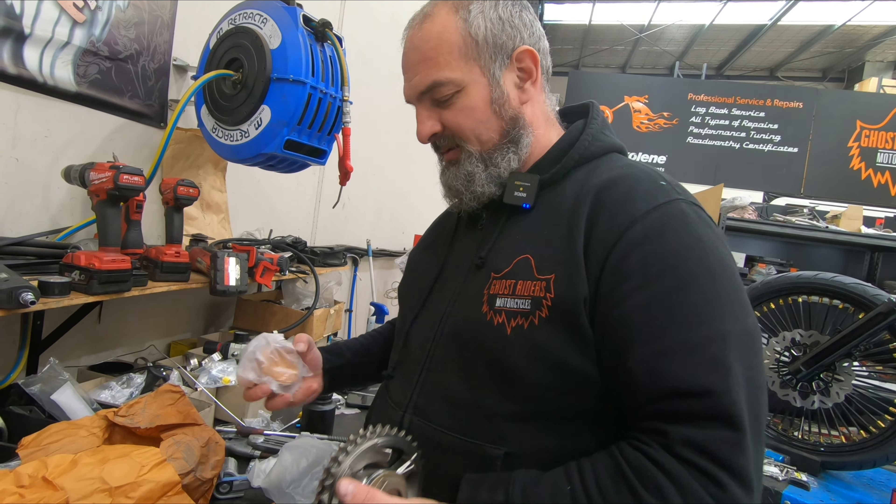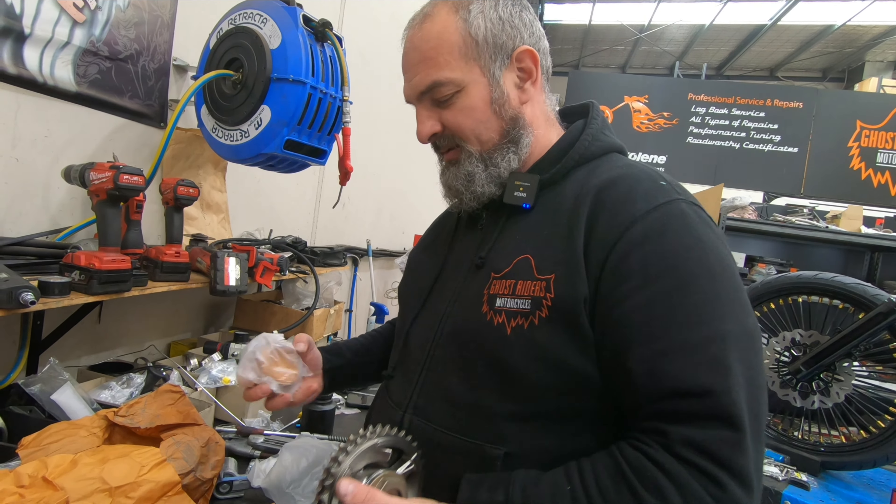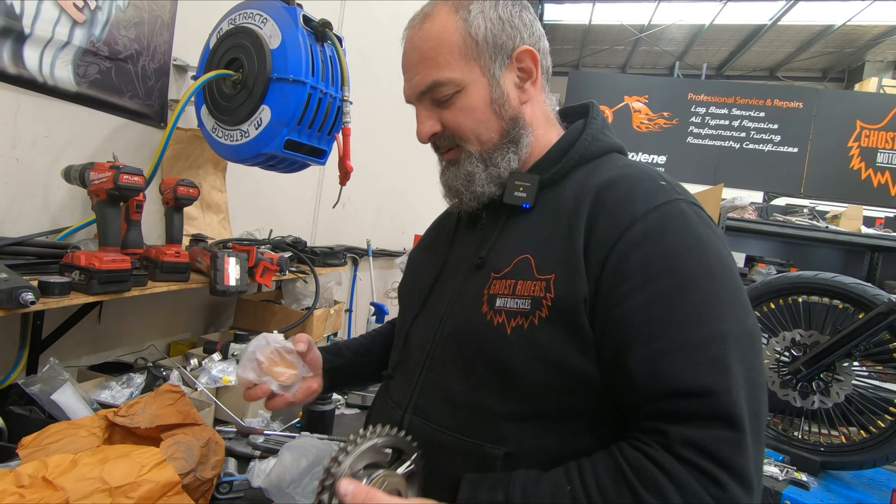So this is the high-performance torque converter. It's a bit of an expensive kit, but pretty good quality — high-end stuff. That should keep up with the extra torque that the motor delivers and hopefully give our customer a smooth ride for years to come.